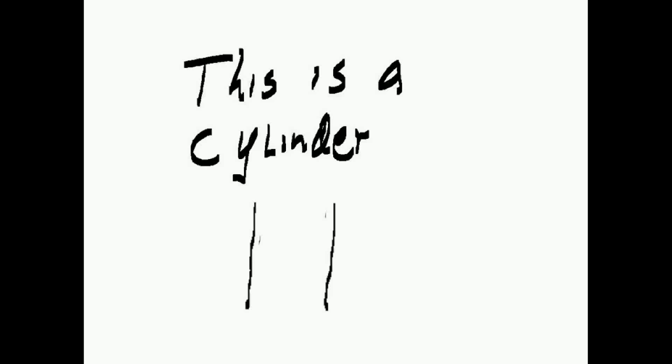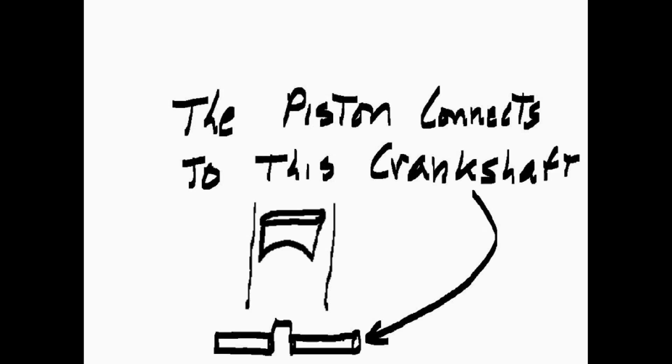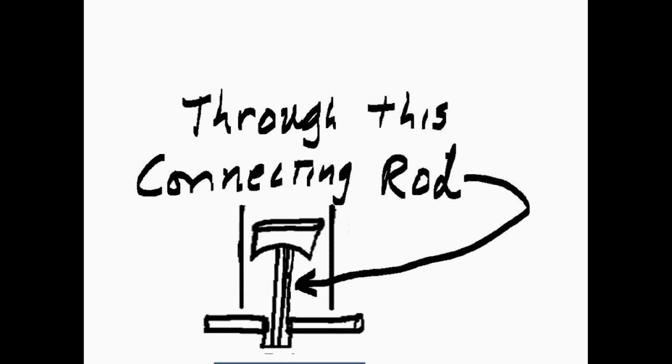This is a cylinder. It has a piston inside. The piston connects to this crankshaft through this connecting rod.